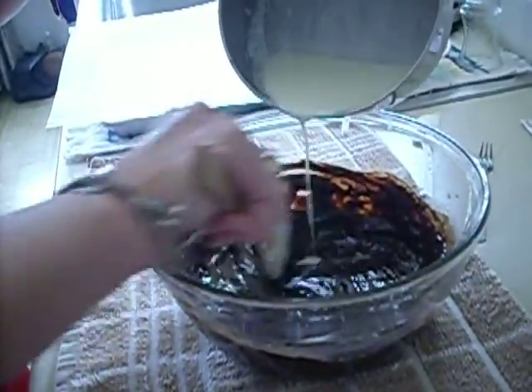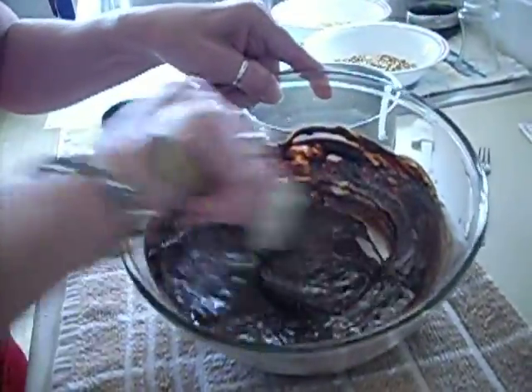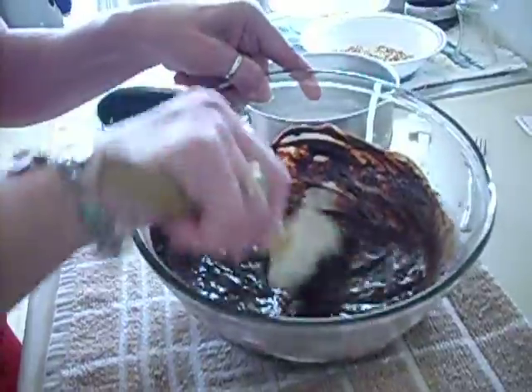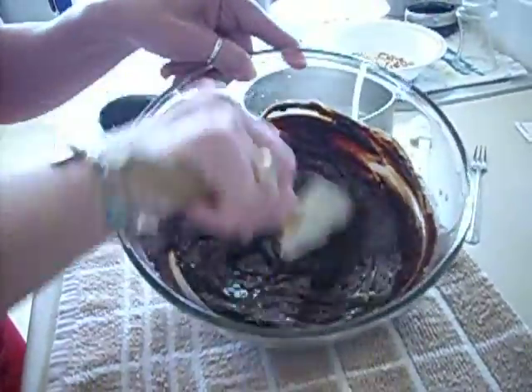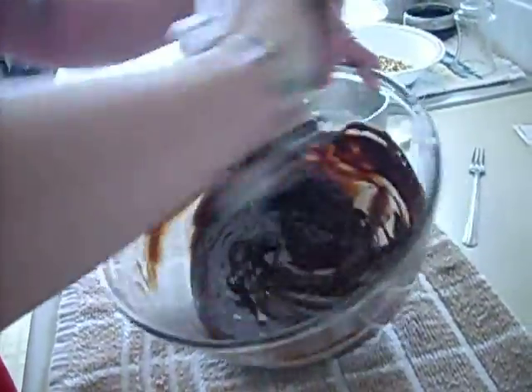You can use dark chocolate if you like or milk chocolate — it all depends on what your flavor is. You can even mix and match. We actually cut the bananas into quarters and we're going to do it that way.